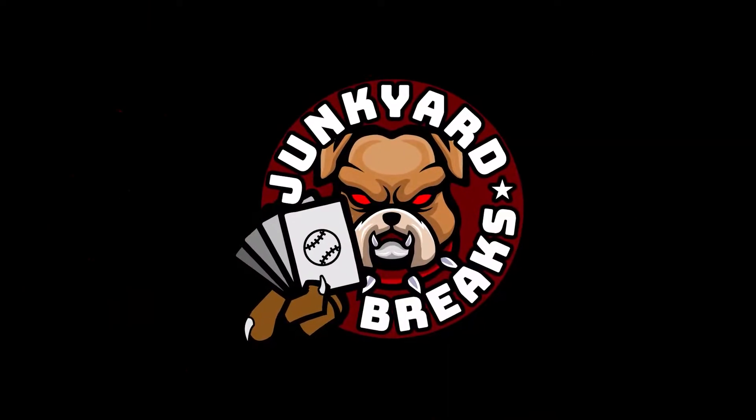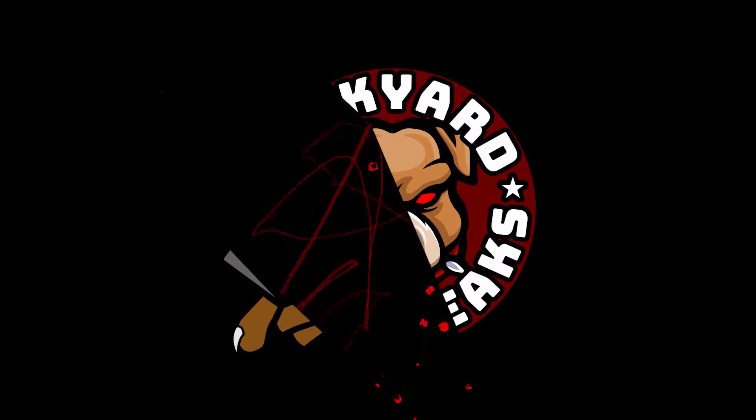What's going on everybody and welcome to another episode of Junkyard Breaks. Today we're going to do a sports cards video. The last video I recorded was a comic book mail call; this one is all sports cards that I've been buying at the auction sites.